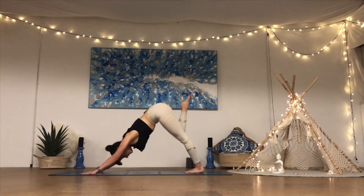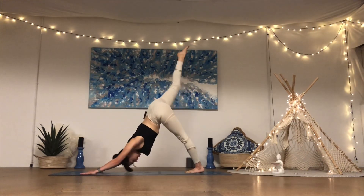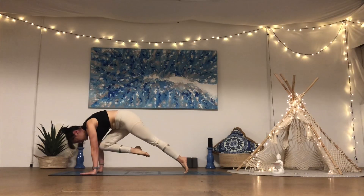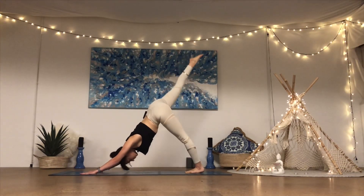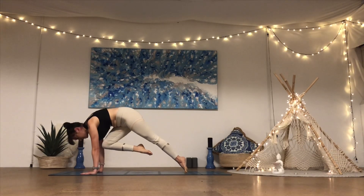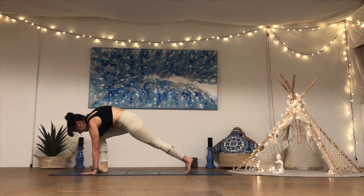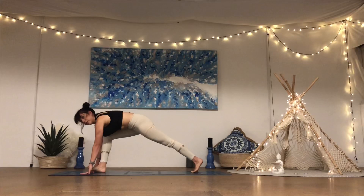Inhale press it back for five, exhale knee to the nose — moving dynamically. Inhale press it back, knee to the nose, press it back. Two more — knee to the nose, press it back. Last one — knee to the nose, hold it here, squeeze it in, round through the spine, press the ground away for five, four, three, two, one. From here, step the right foot forward between the palms.